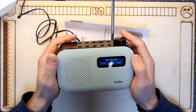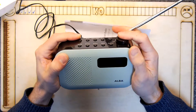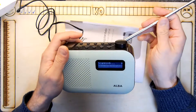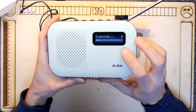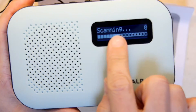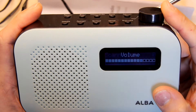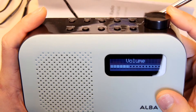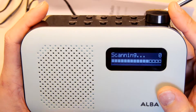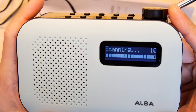I suspect it's using a very similar module. DAB modules obviously aren't bespoke by these manufacturers, they just buy them in. It's taking a while — normally that was pretty quick last time. The software is really the same as the Tesco unit; you can see the scanning thing, the graphics are very similar. Let's see if it picks up anything, because the Tesco one had a little bit of trouble initially in the back office. Still scanning — but not finding... yay, it found something, excellent!